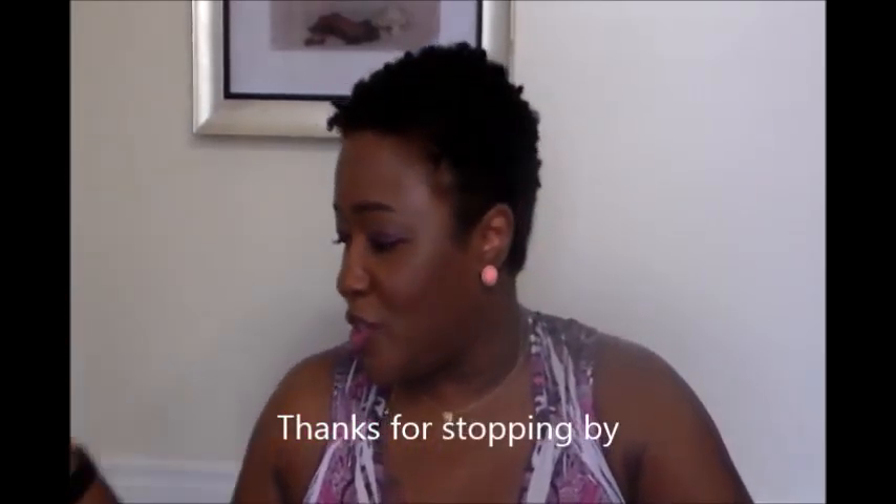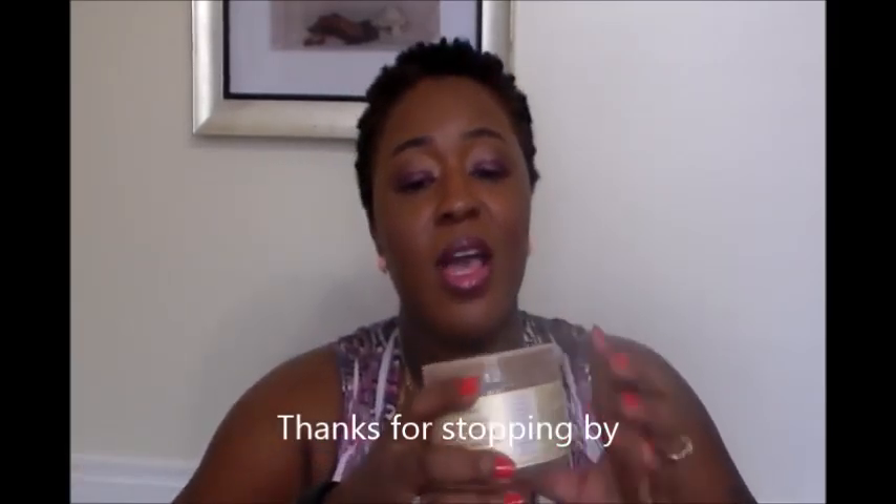This is the Shea Moisture Jamaican Black Castor Oil Strengthen Grow and Restore Treatment Mask — my hair freaking loved this one. It kind of smells like Play-Doh but my hair really responded very nicely to it. It really melted into my hair and it's a really nice hair mask whether I use heat or not. Definitely a staple product for me.